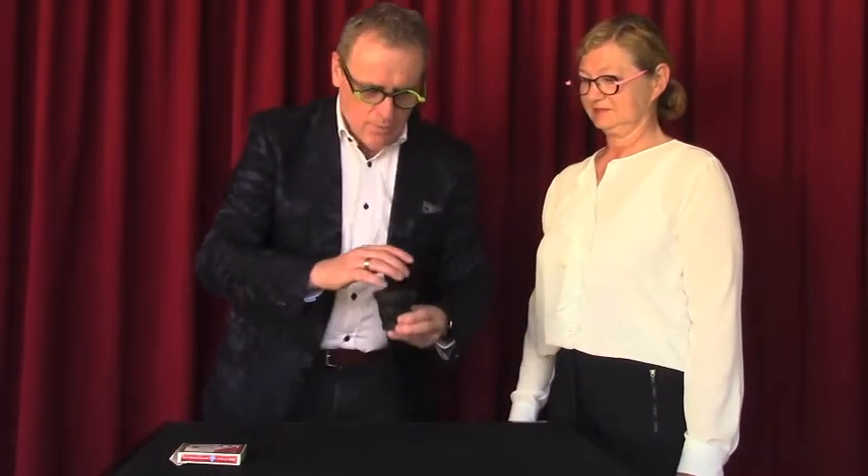I want to show you a trick with the die. What do you think — is it in the cup? It's a little game: you tell me when I shuffle with the die whether the die is in the cup or in my pocket. Are you ready?